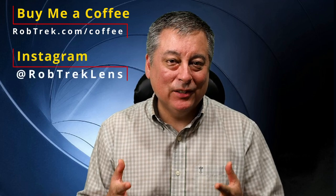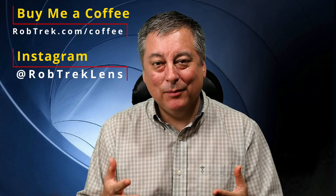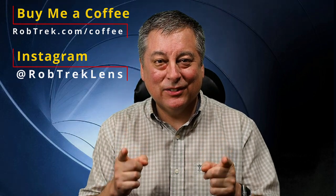Those are the most confusing settings that I think you hit pretty early on when you start using the camera. I hope you liked this video. If so, consider subscribing, hit the like button, and if you can, maybe buy me a coffee or two — it helps making these videos a lot easier for me. Thanks for watching, and I'll see you again soon.